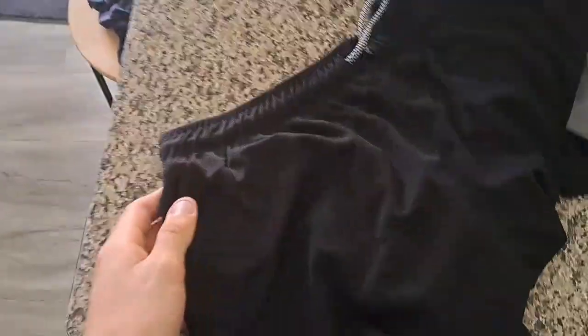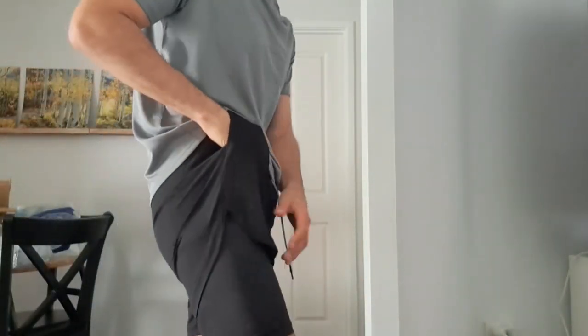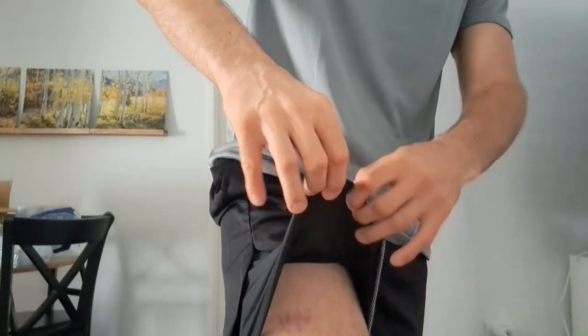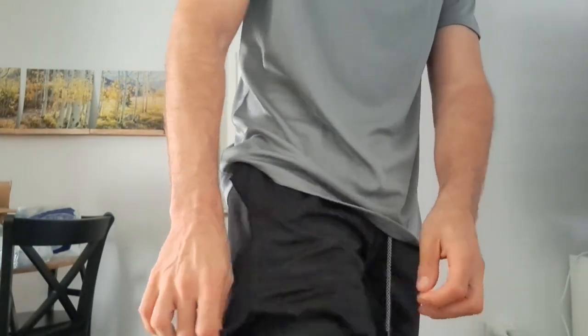Hopefully they're not too big for me, but yeah, just gonna go try them on. So you can see it's got double layers — it's got this lower layer and this upper layer. It's a bit shorter.